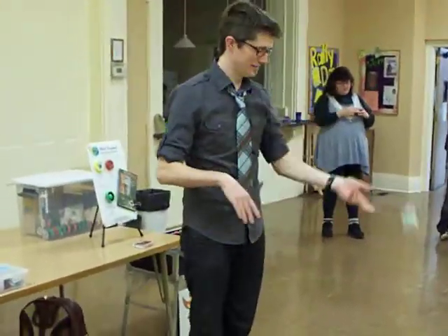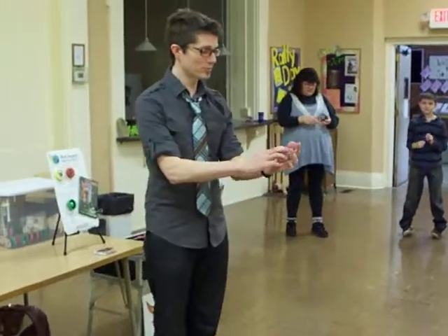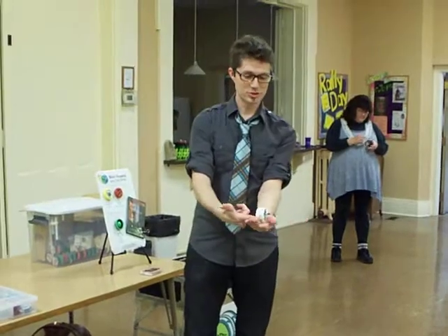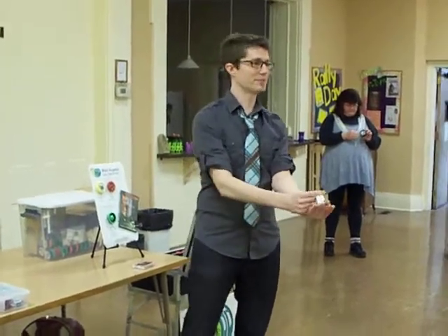If you ever do it again, from now on, I want you to yo-yo the cool way — power throw. The way this works is you want to hold your palm up with the yo-yo in it, and you want to make sure that the string is going from your finger up to the top of the yo-yo.